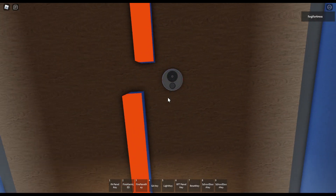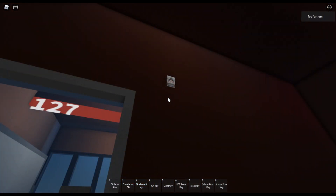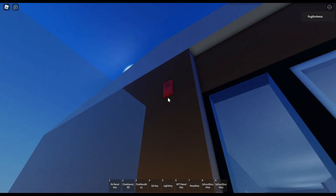Over there I got an EST Genesis ceiling mount speaker strobe, set at 75 candela and one watt tap. And over there I got an EST Genesis horn strobe — white housing with a red fire lettering on it. This one is set on Temporal Code 3 and the strobe is set at 75 candela.